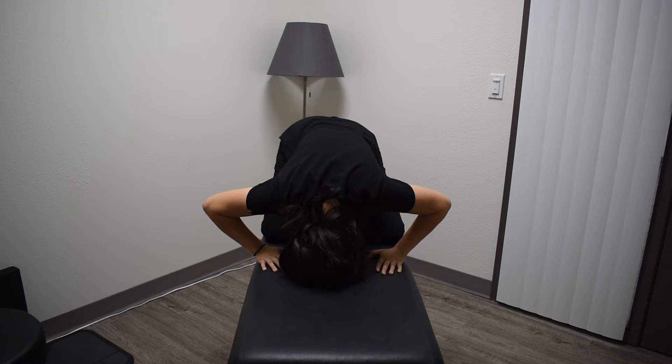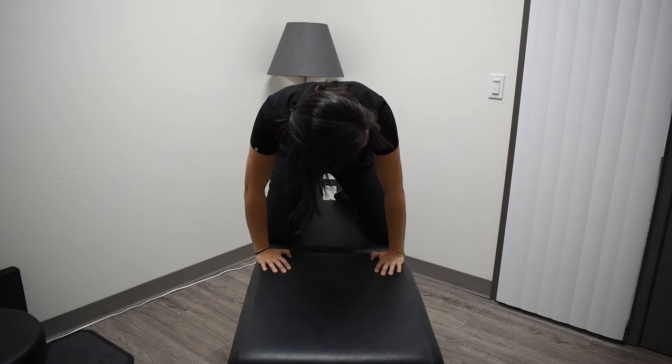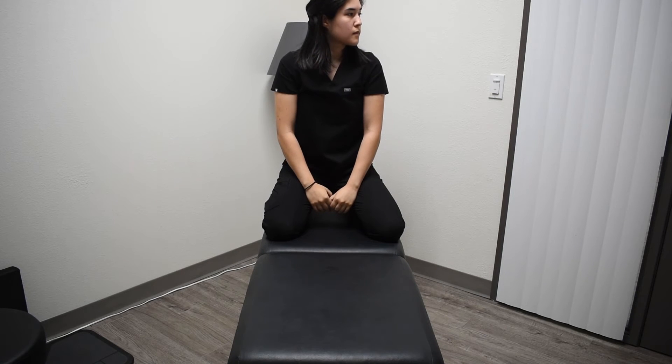While keeping your head turned to the left, push up fully, extending your arms to raise your head, keeping it level with your shoulders. Hold this for another 15 seconds. Finally, while keeping your head turned to the left, extend your head backwards and hold this for another 15 seconds, or until the dizziness has stopped.